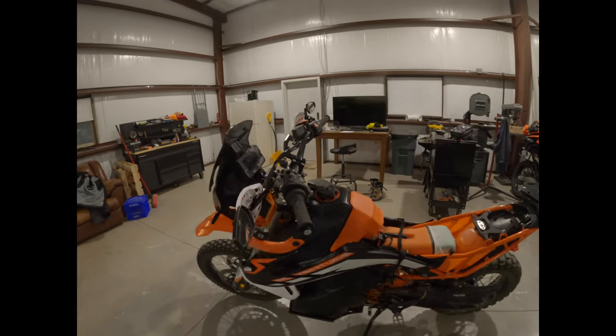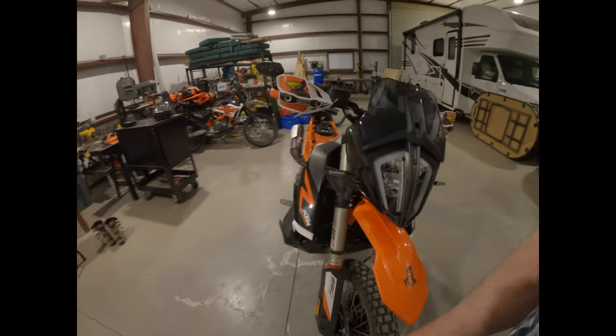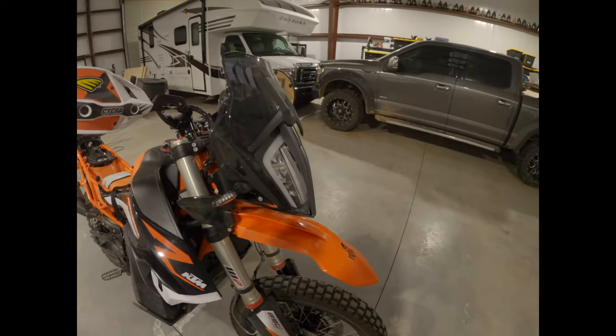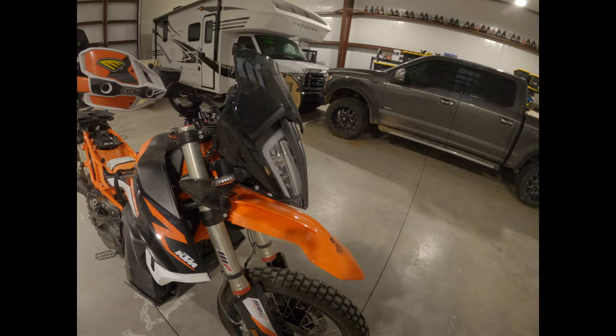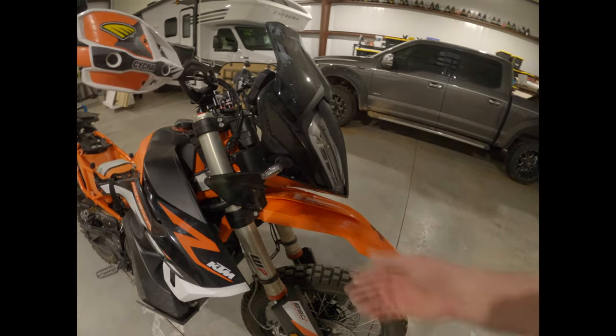Got a couple BDRs scheduled — Arizona, maybe going down to Baja — but first things out the door, get out to the local trails. I did get the Yoshimura turn signals from Rottweiler — you may have seen I hit a tree on one of my first rides, so I didn't want those big bulky signals, I wanted these nice little ones that bend.